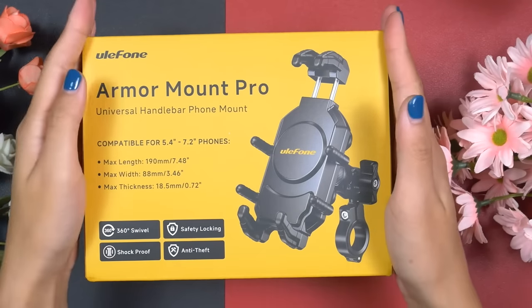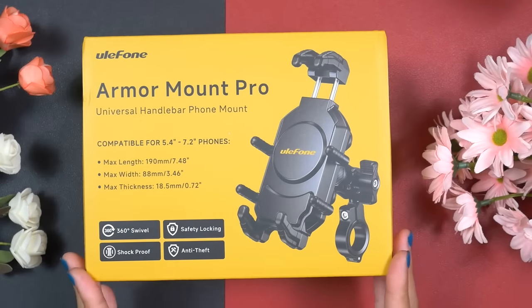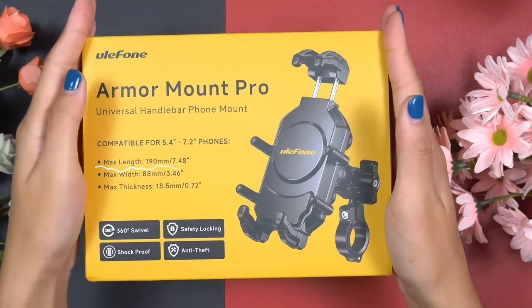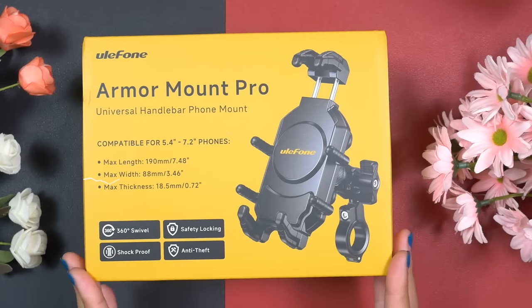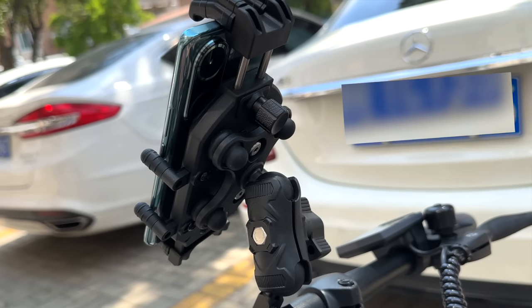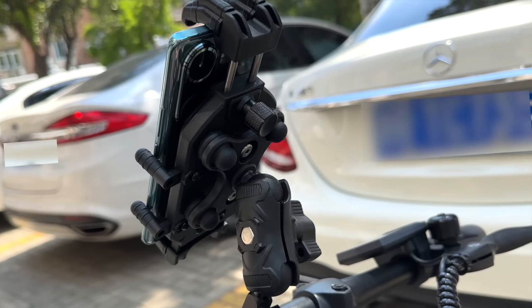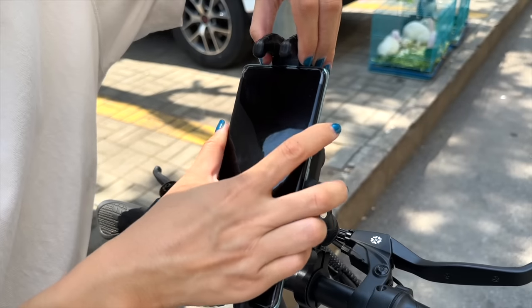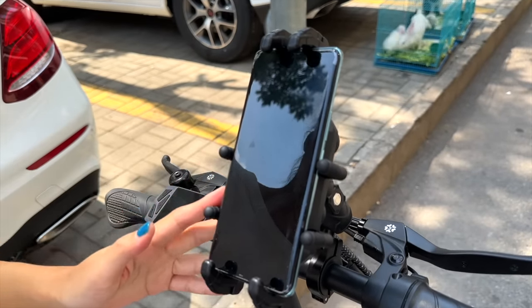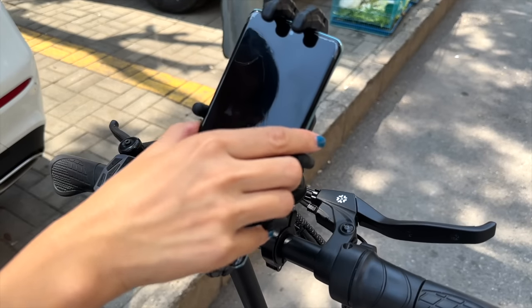The Armour Mount Pro is compatible with any smartphone ranging from 5.4 inches to 7.2 inches, and supports up to 190mm in length and 88mm in width. Moreover, it comes with an anti-theft double socket arm. After the anti-theft screw is tightened, the angle can only be adjusted by loosening the loop, and the bracket cannot be disassembled.